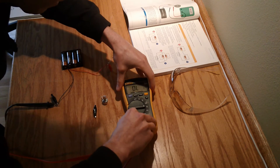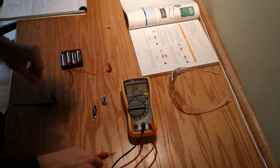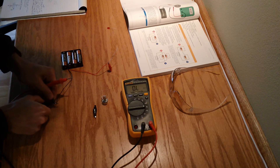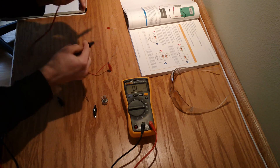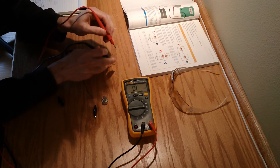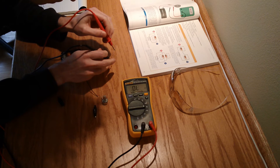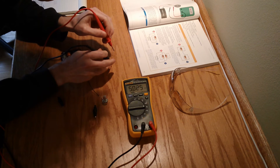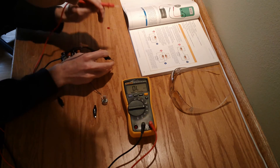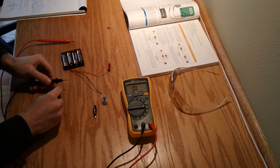Before we do that, I didn't actually check that I grabbed the right resistor. I think I saw the colors right — let me just check real quick. It's kind of hard to hold it steady, but yep — 1K. Okay, so we got the right one.